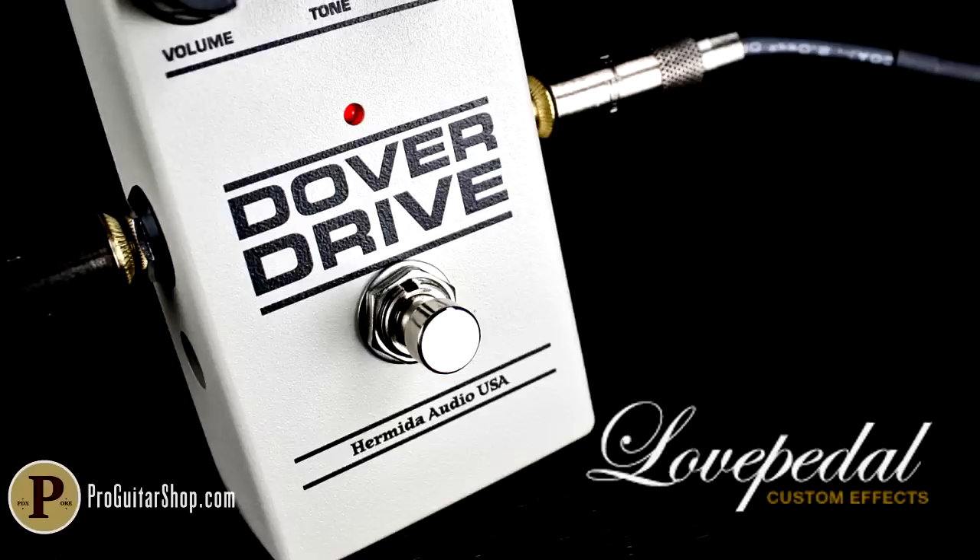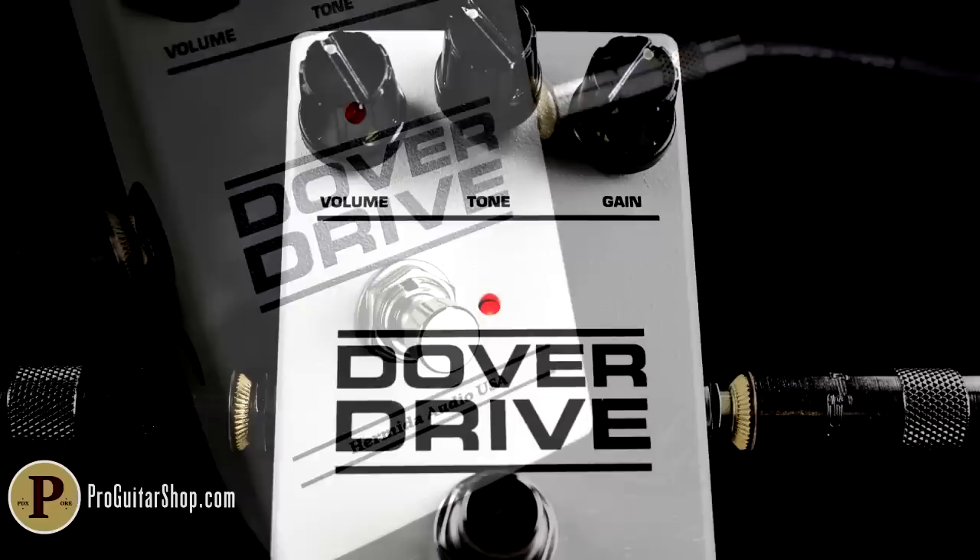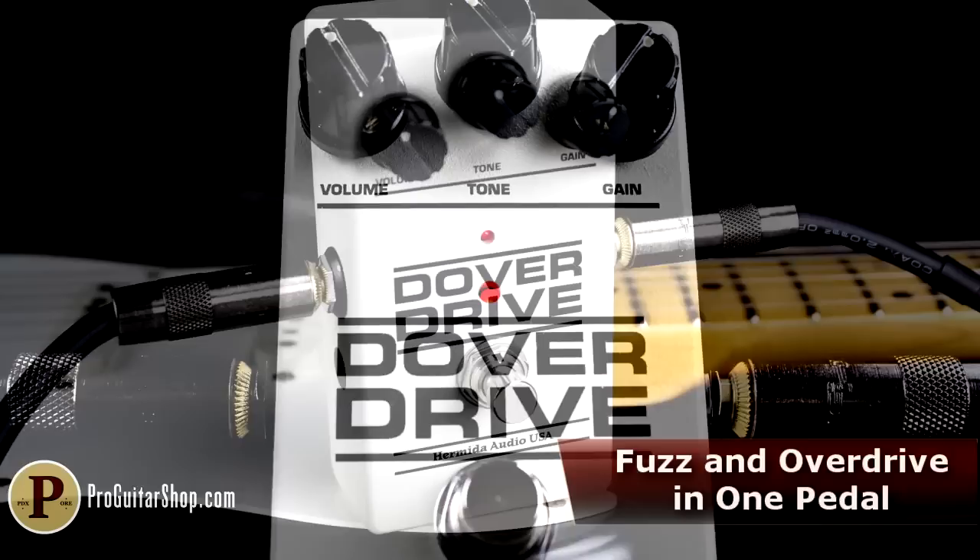The Dover Drive is a collaboration between two heavyweights of the overdrive world, Love Pedal and Hermida Audio. It's designed to straddle that line between overdrive and fuzz, providing tight rhythm tones and creamy singing leads in equal measure.